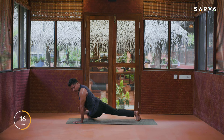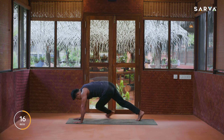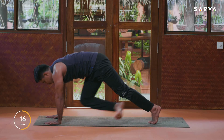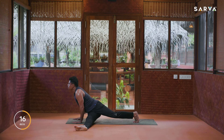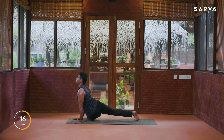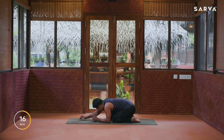One, two, three — very slowly. If you find it difficult to lift the sit bone off the floor, you may keep it down. One, two, three. Come into downward facing dog — one, two, three. One, two, three. Last one more — one, two, three. Then drop the knees and slowly sit back into child pose, take your arms closer to your knees and relax for a while.